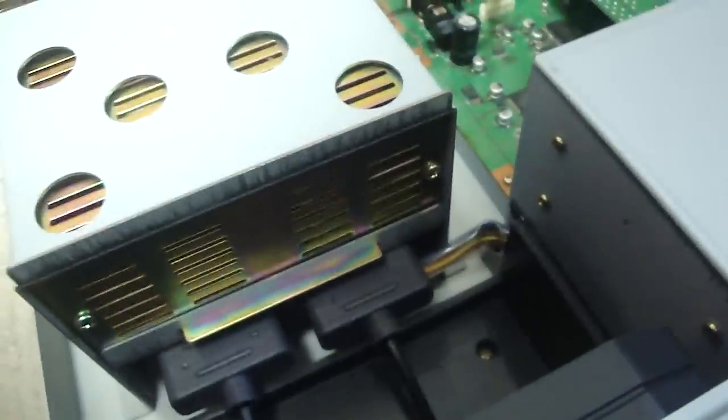If you look at the back here, the controllers are actually plugged into controller ports, just like the regular Super Famicom down there. It's kind of hard to see, but they are regular controllers, so you can replace these if the controllers are cut off.